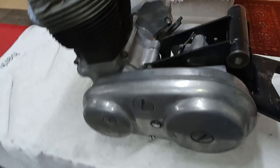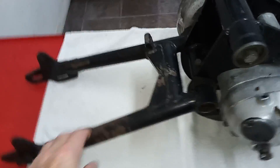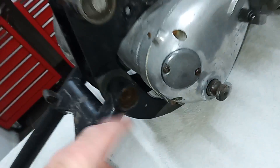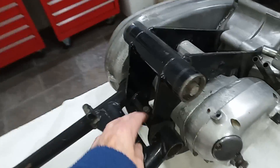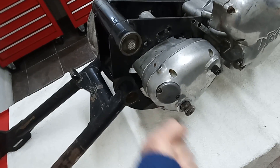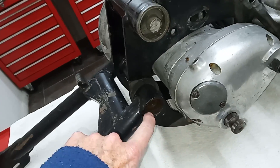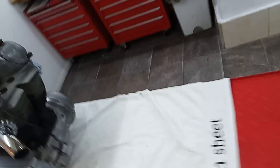It's obviously been sitting for an awful long time. I'm surprised I didn't take the swinging arm off - you can probably see it's full of moss and things in there. You remove this nut here, then screw a bolt in and you should be able to slide the swinging arm shaft out, but I imagine that's going to be interesting because the thread is just full of moss, debris, and rust. We'll see.